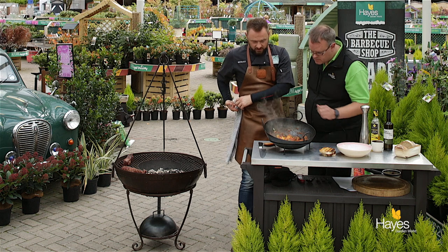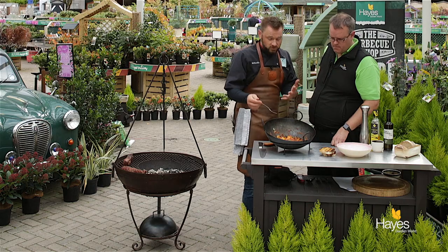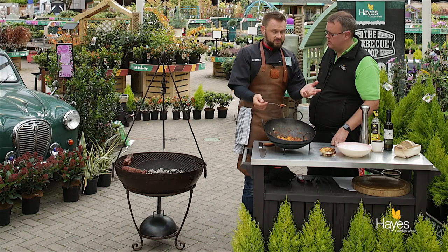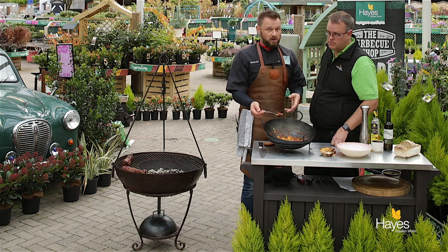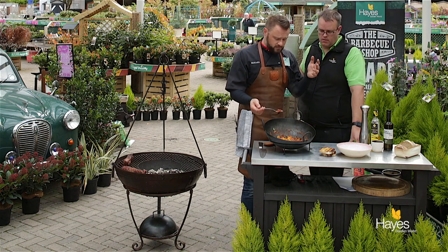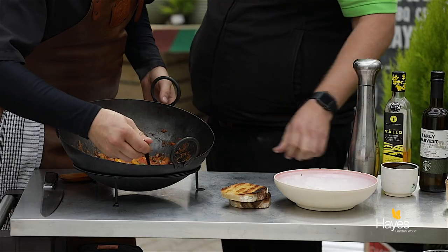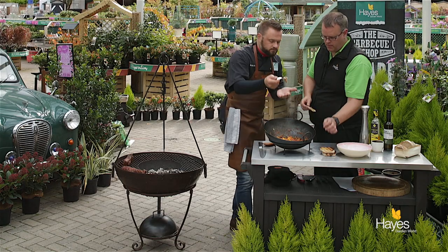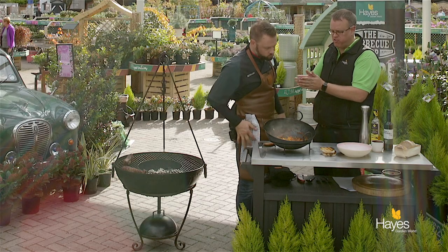Smells really good doesn't it? I mean this is your simple ratatouille, your classic ratatouille, and if in doubt - if you don't have one of the ingredients, just leave it out. If you have green beans pop them in; if it's May and you have asparagus pop them in towards the end of cooking. This is almost a bit of a fridge-cupboard-raid stew for your vegetables. So let's just have a little taste and adjust the seasoning if we need to. Mmm, that's lovely!